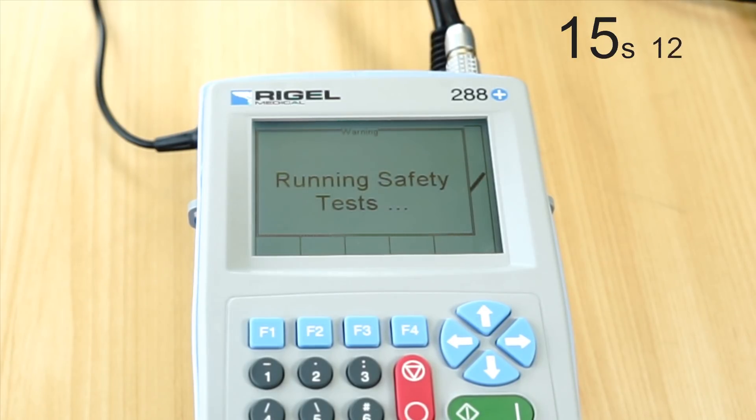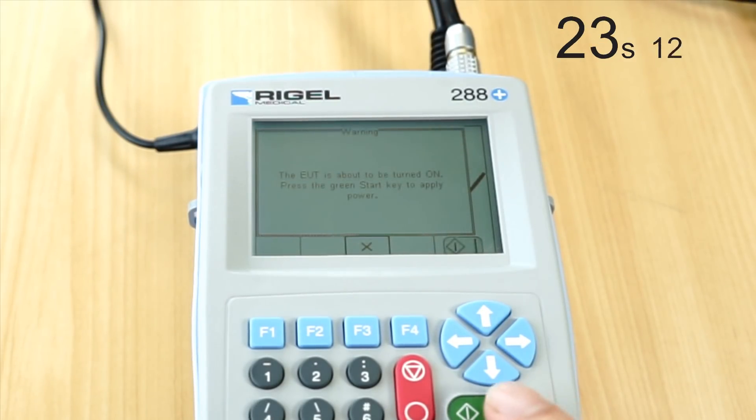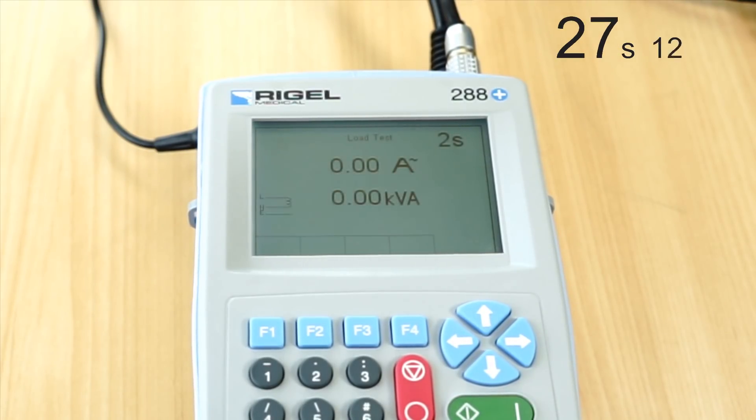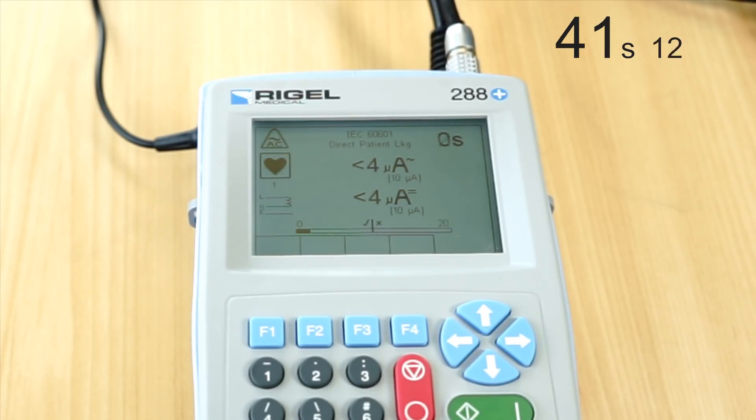The device will give us readings and go through each test sequence in order: earth bond, then a run test which measures the functional current of the device, then it will proceed through earth leakage, enclosure leakage, patient leakage, patient auxiliary leakage, patient F-type leakage, and go through all of the single fault conditions.